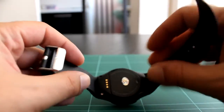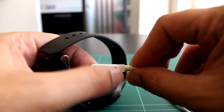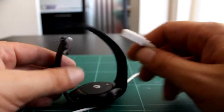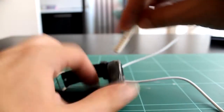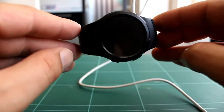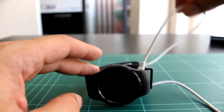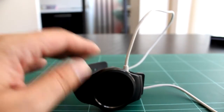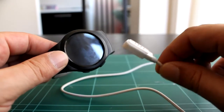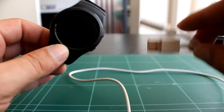Os voy a enseñar el cable de carga, cómo funciona. Es un cable que por un lado tiene dos imanes y cuatro conectores, y por el otro lado un USB. El inconveniente es que si lo mueves se suelta, pero dejándolo en la mesilla de noche no tendrás ningún problema. Lo importante es que este cable no lo puedes reemplazar: como lo pierdas, has perdido el reloj. Ese es uno de los grandes problemas de este reloj, si no el principal.